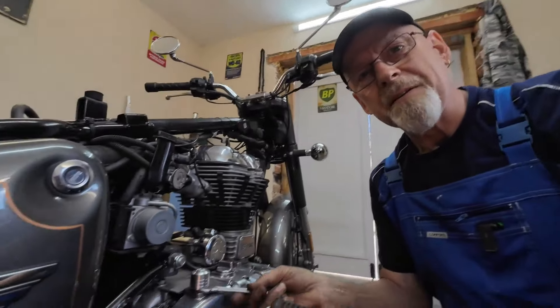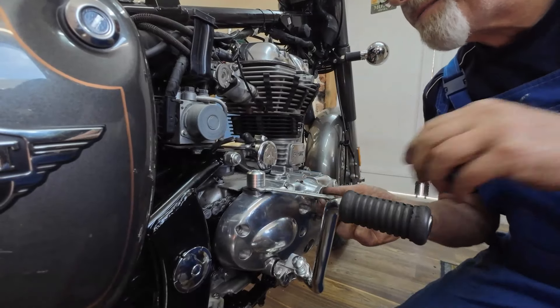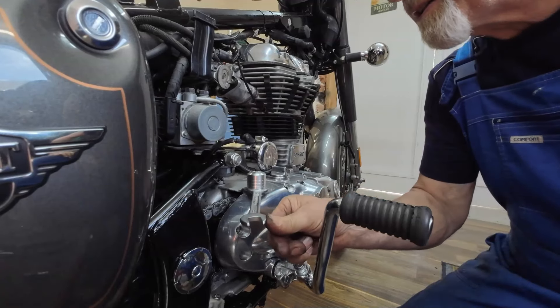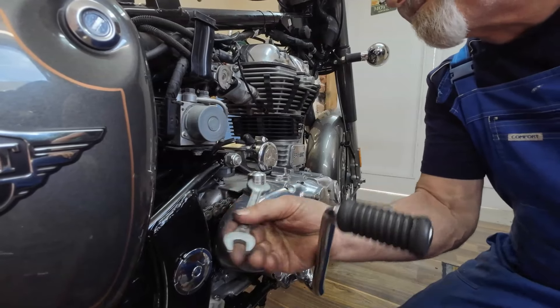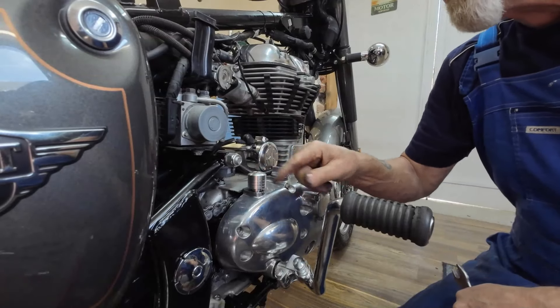I've actually got an 11/16th which is equivalent to 17mm roughly, but it's the only spanner I've got that'll fit underneath. Right, done - hand tight. You're only tightening up to the o-ring, so push it around until it just becomes snug - that's it.